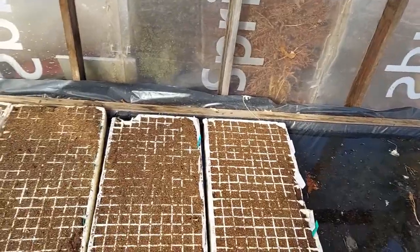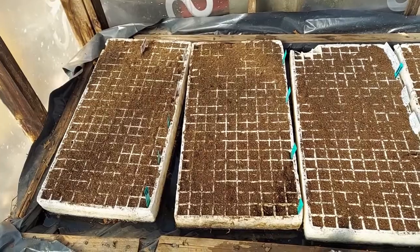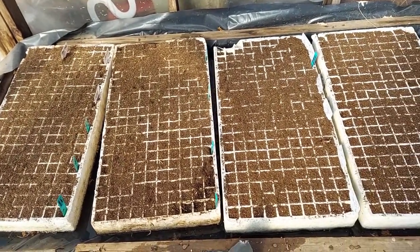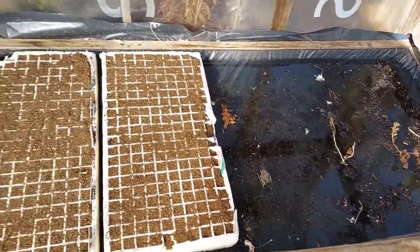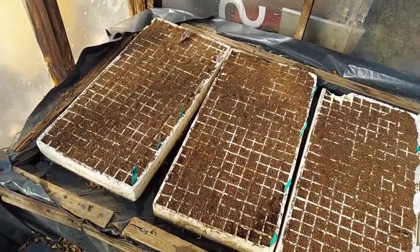Alright, here we go. We have four trays of collards, onions, broccoli, cabbage, and kale. I think that's it. We've got room for a few more trays, but there it is — all done and ready to go.